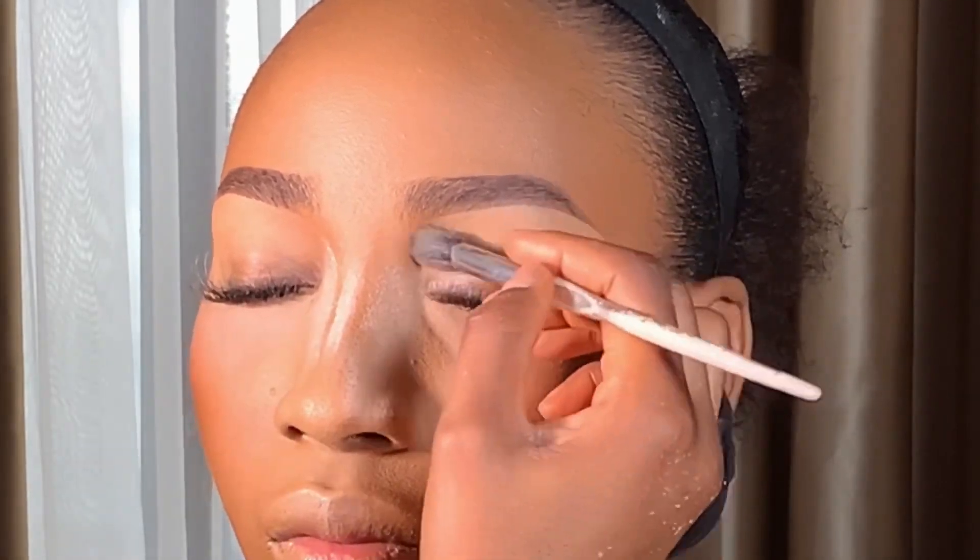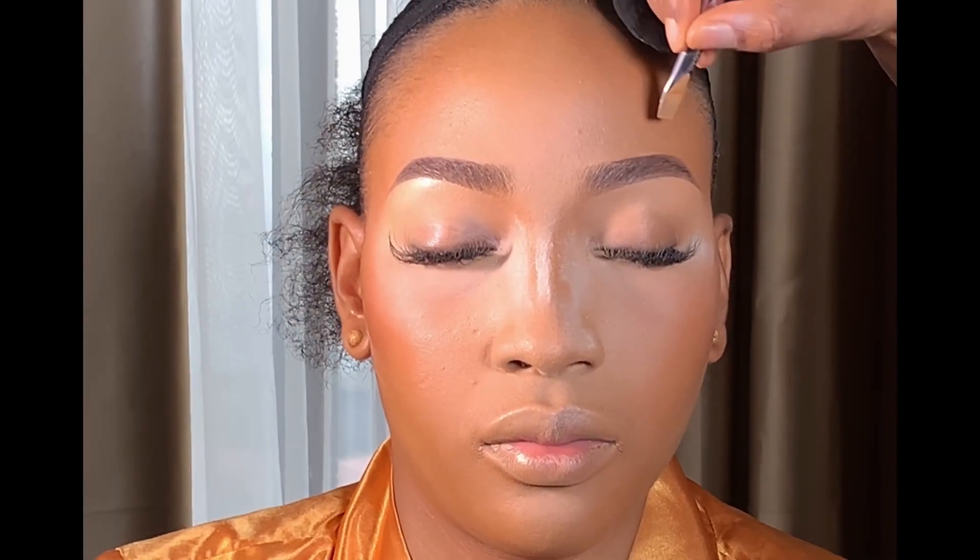After that I'm going to be setting the concealer with the light shade from the same Adventure Oil Control powder palette. Next I'm going to gently highlight the top of her brows with the same foundation I used in highlighting her face.